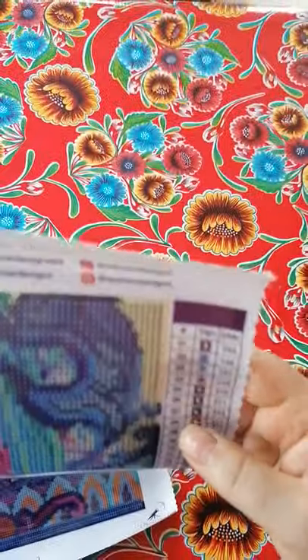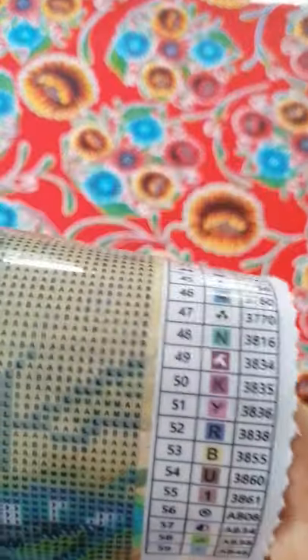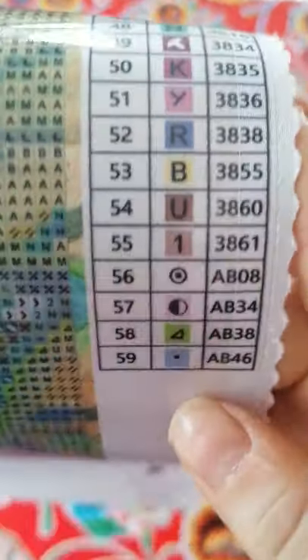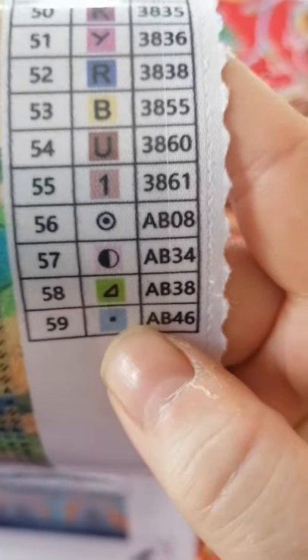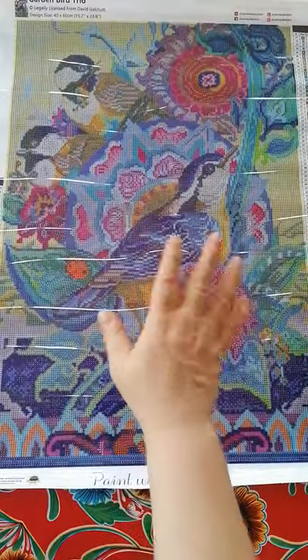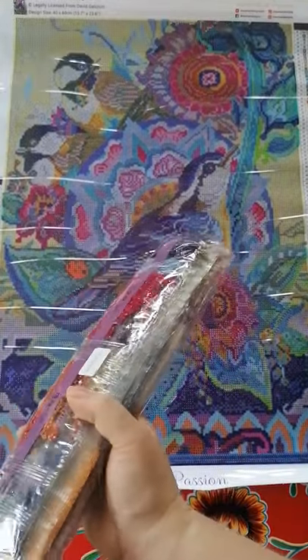The drill field is very good. It's 40 by 60 and it's got 59 colors, with the legend on both sides. And we've got four ABs — I'm really pleased about that, I love my ABs!